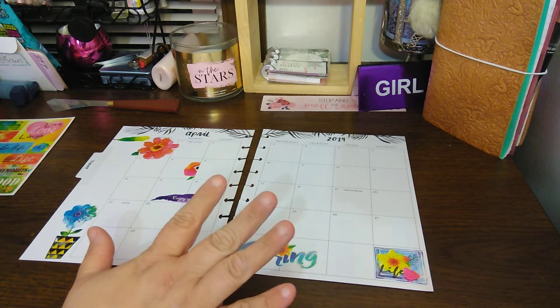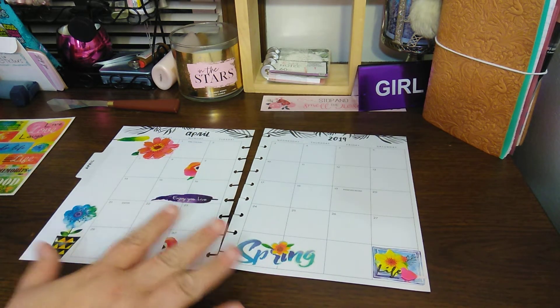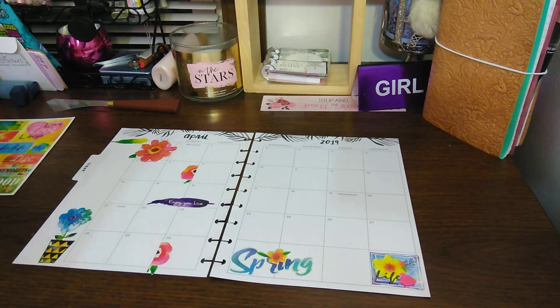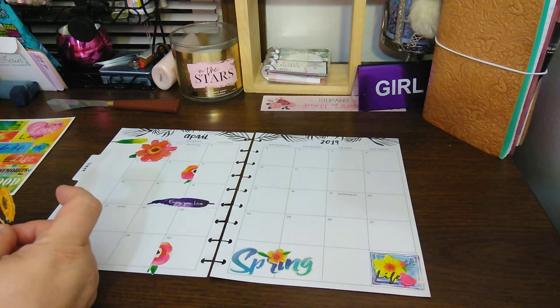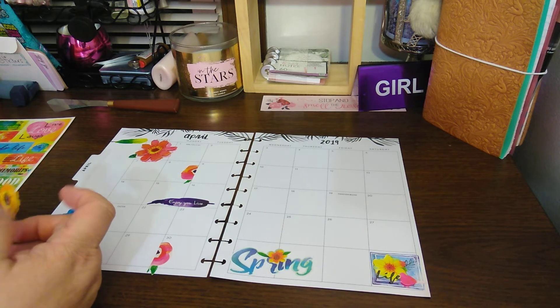So what I do here is just bills, paydays, appointments — that's it. And then I transfer my bills from here to my — what do you call that planner? Erin Condren. I haven't had an Erin Condren before — this is my first one, so it's probably why I don't know the name of it.